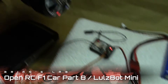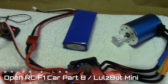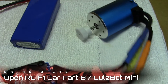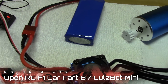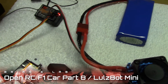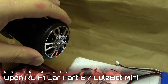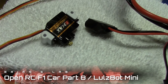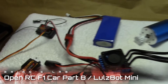Now let's turn on the transmitter and give it a little throttle. You can see the pinion gears moving — that's going to connect to the bigger gear that powers the rear axle and moves the wheels. Now let's move the steering, and we can see the servo is moving. So it looks like everything is hooked up correctly.